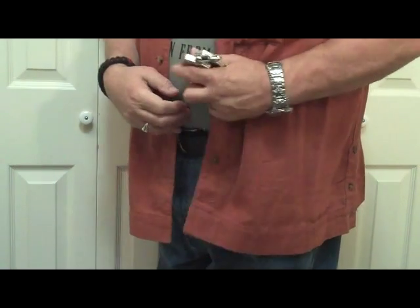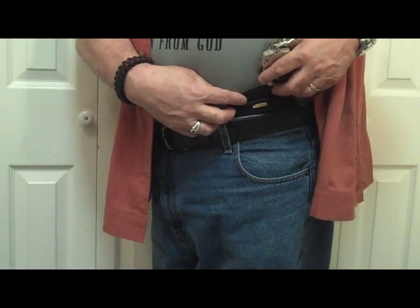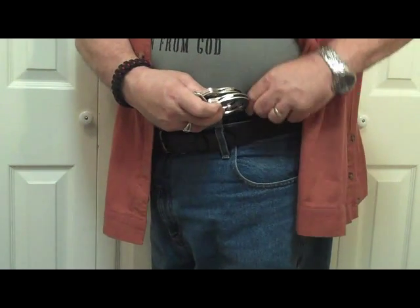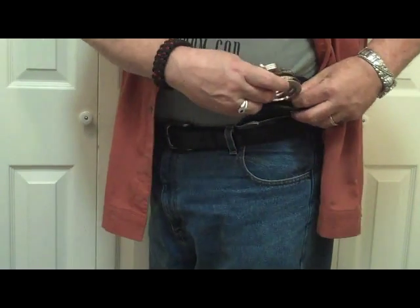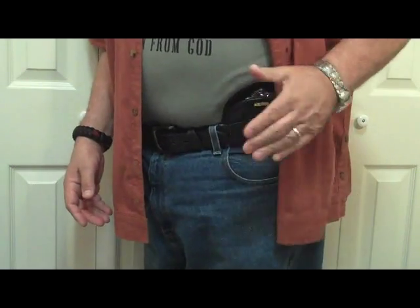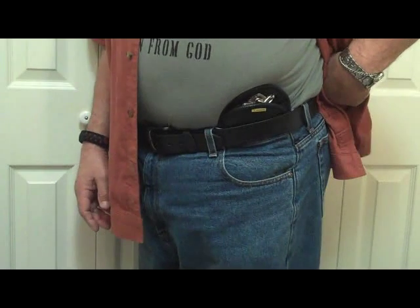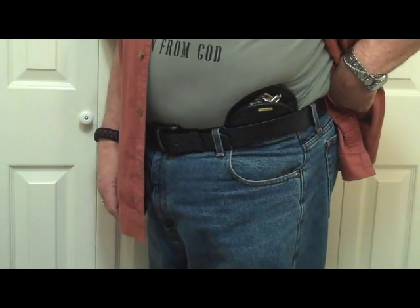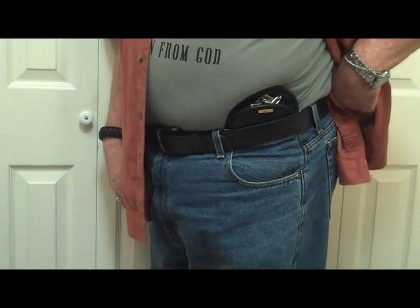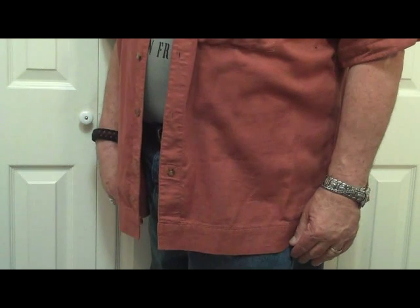So that's it. I hope you enjoyed this little video. Although the handcuff holsters are not available on the Remora Holster website yet, they will be — go there to order them. That is the Remora Handcuff Holster. The model number is HC1 — Harry, Charlie, 1. This is Fire on Pop. Be safe out there, and God bless. Bye now.